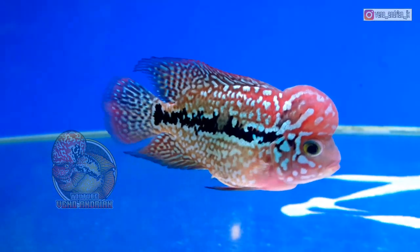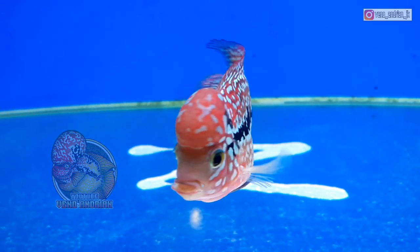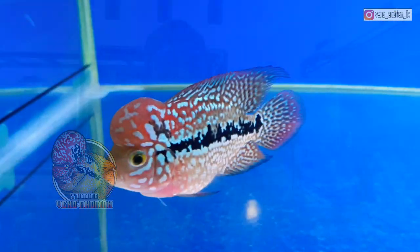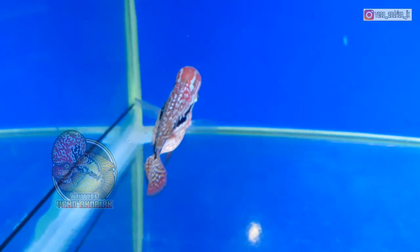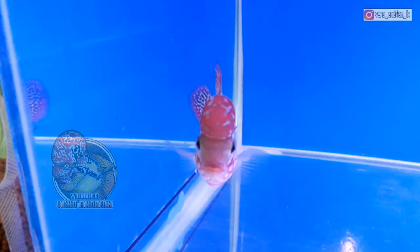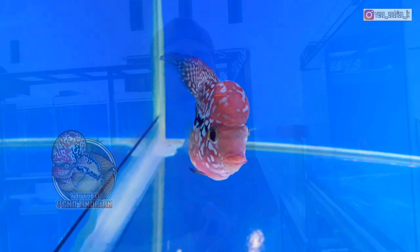Pada dasarnya saya sendiri belum tahu ikan yang bagus itu seperti apa. Yang jelas ketika saya melihat Kamva F2 ini saya langsung jatuh hati dan ada rasa ingin memilikinya. Ketika Kamva F2 ini sudah terlihat basicnya seperti ini, itulah tantangan saya — apakah ikan ini akan menjadi bagus atau justru menjadi jelek? PR saya selanjutnya adalah memaksimalkan Kamva F2 ini lebih bagus ke depannya.